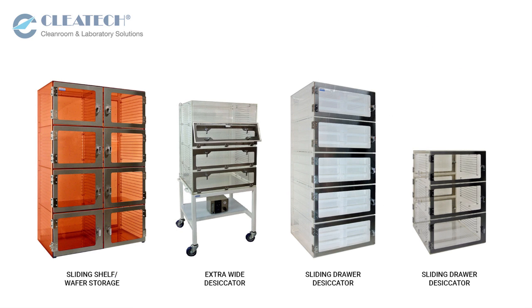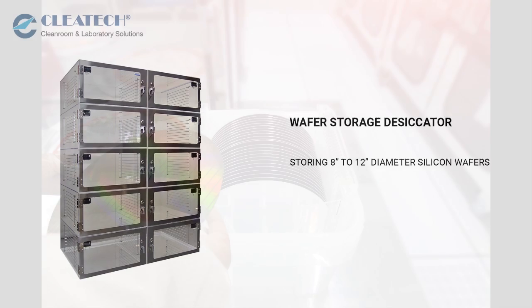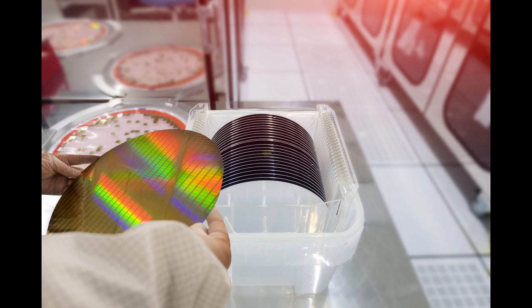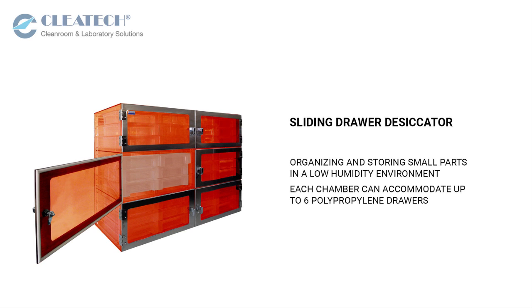Clitec also offers specialty and custom desiccator cabinets in multiple configurations for a wide range of applications. Wafer storage desiccator cabinets are available for storing 8 inch to 12 inch diameter silicon wafers used in the microelectronics and semiconductor industries. Sliding drawer desiccator cabinets are designed for organizing and storing small parts in a low humidity environment, with each chamber accommodating up to six polypropylene drawers.